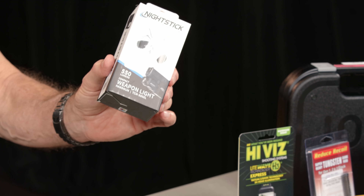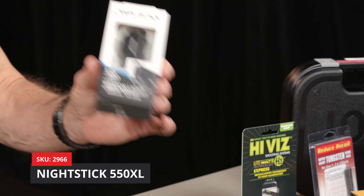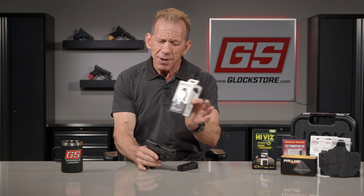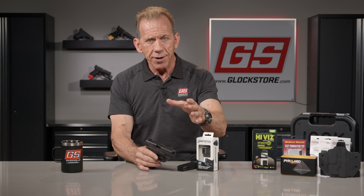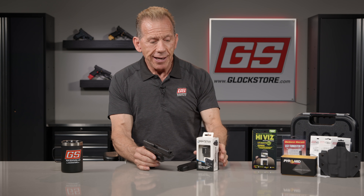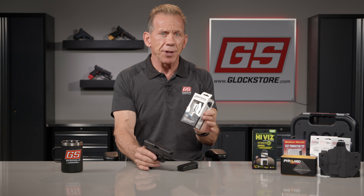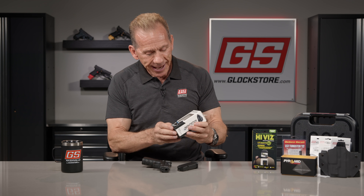Nightstick is going to provide the 550XL — they call it the 550XL — and it's 550 lumens. Weapon light technology has just gotten better and better. Years ago when Surefire really started this thing back in the 90s, a 100-lumen light was a big deal — a big round aluminum tube. This one is tiny and it's 550 lumens, takes one battery. It's phenomenal, and there are lights even more powerful, but this is what comes with this giveaway gun.